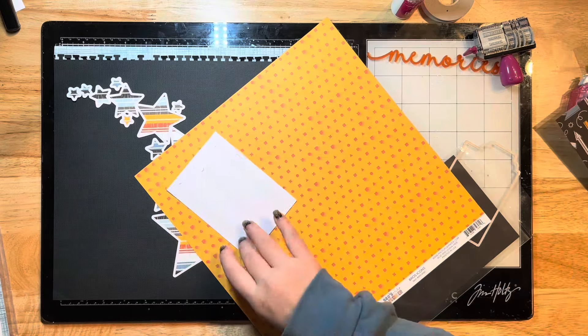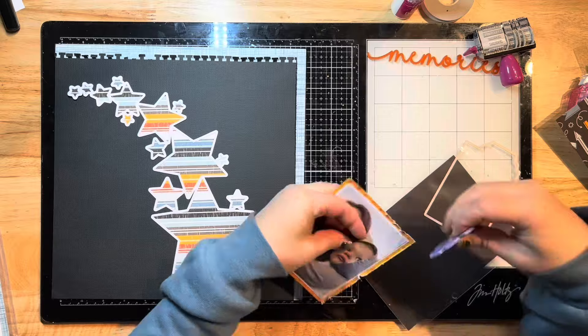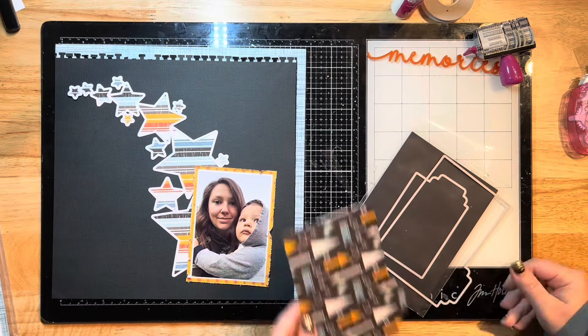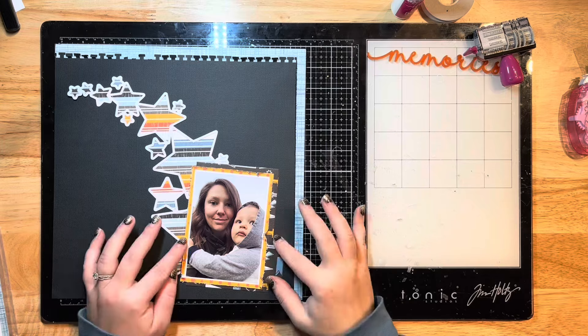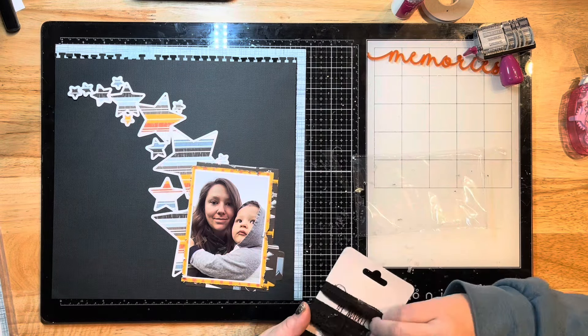I'm going to mat this photo again with this beautiful orange pattern paper from the collection, using more of the easy tear tape. I love that tape because it sticks so well. I just distressed the edges of that, and then I went ahead and cut out this little tabbed file folder with an Le Studio die and another one of the pattern papers to pop in behind that.